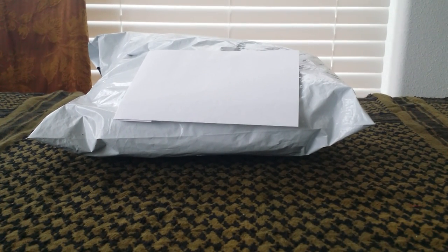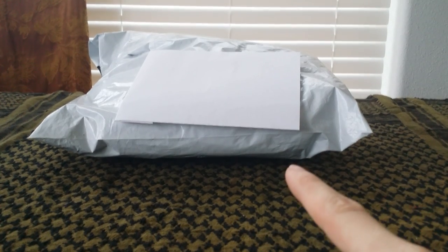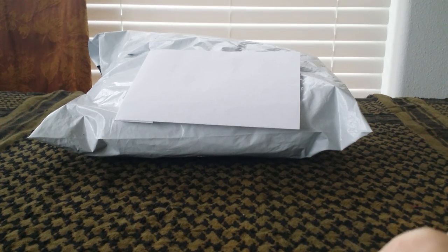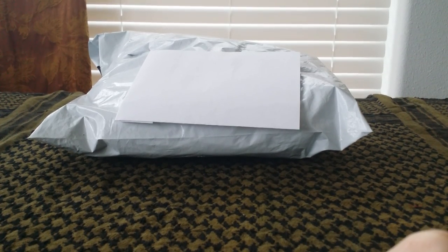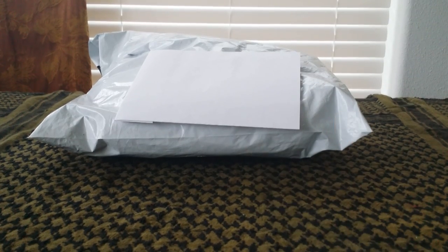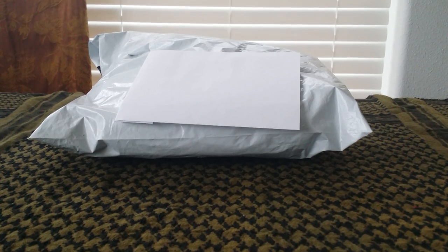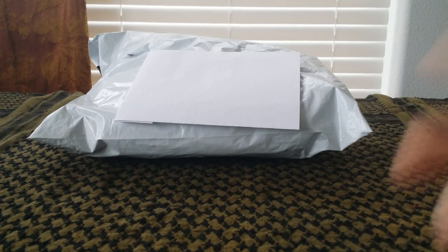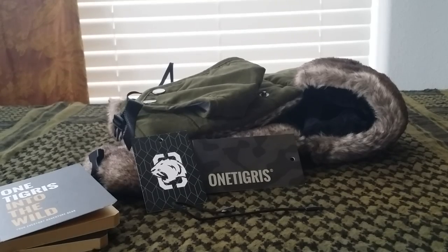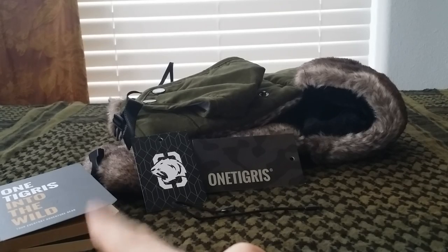Alright, in today's video I'm gonna do my first unboxing — well, more of an unpackaging. I got my package from OneTigris Outdoor Gear. I'll put their links in the description for their Facebook and their online store. I finally got their package; it took about 10 or so days because of the weekend and Martin Luther King Jr. Day pushing my shipping two days behind. Today I got my cold weather hat and a few field notepads from them.